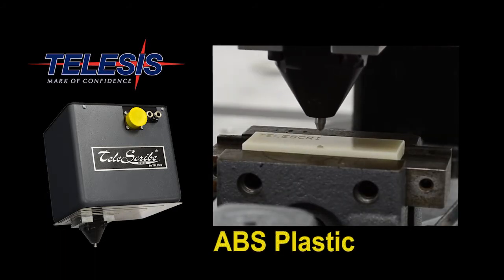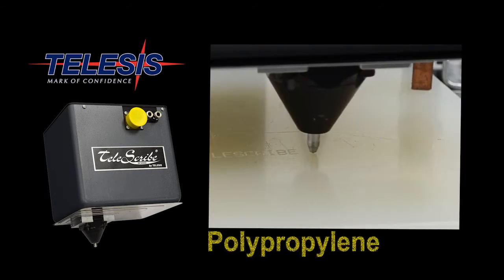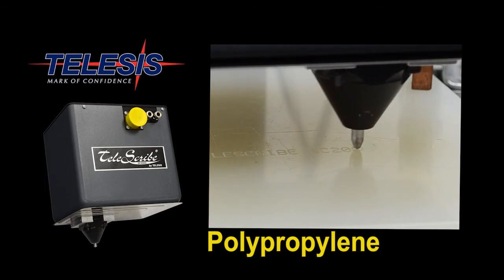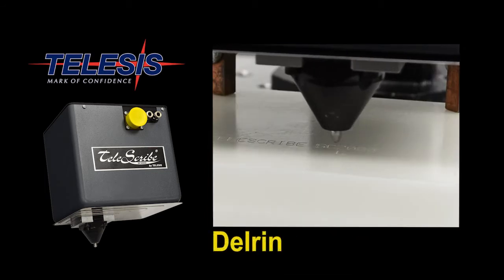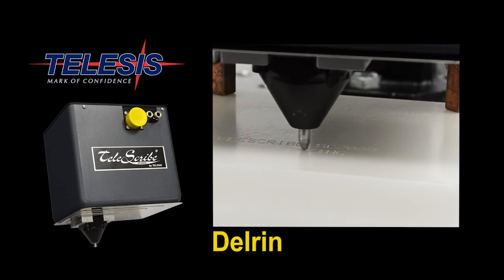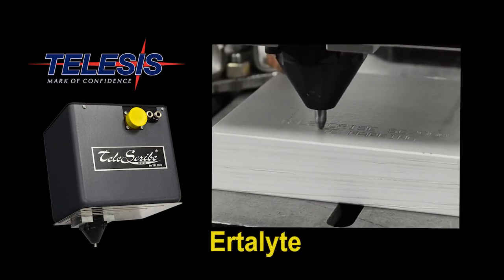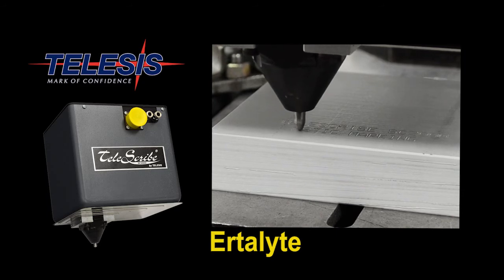For instance, ABS plastic marking, polypropylene marking, Delrin marking, and even Erdalite can be marked using the SC2000 scribe.